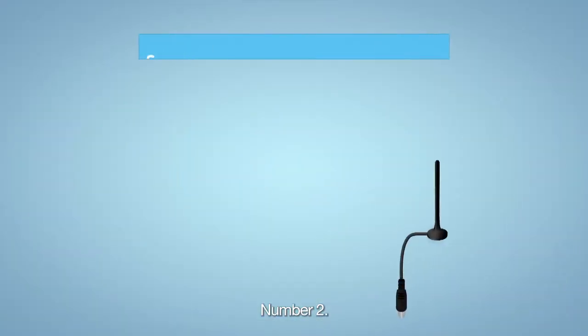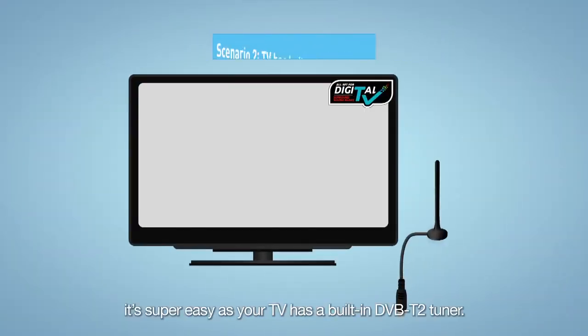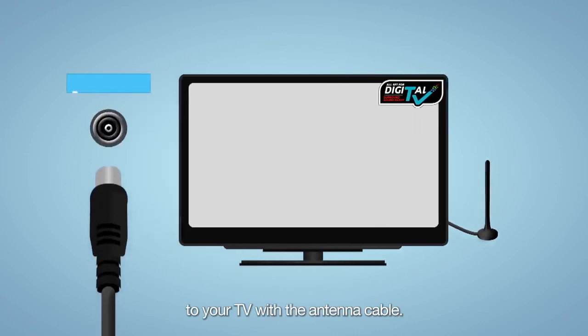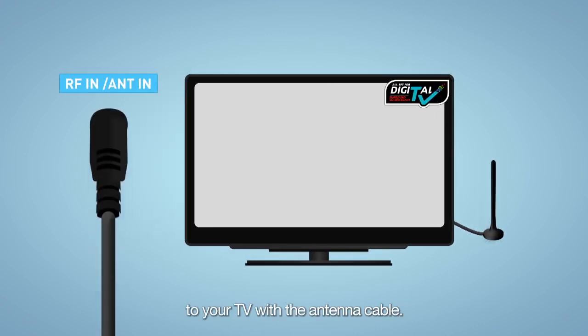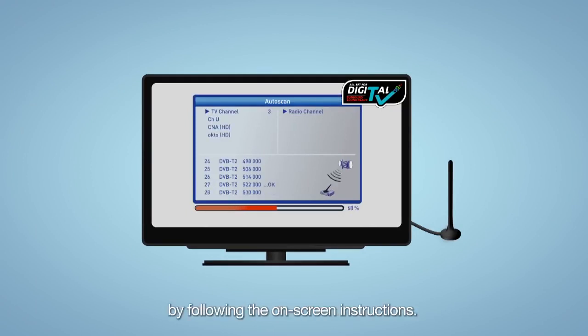Number two, if your TV is digital-ready, it's super easy as your TV has a built-in DVB-T2 tuner. You just need to connect the antenna to your TV with the antenna cable. After all the connections are done, scan the digital TV channels by following the on-screen instructions.